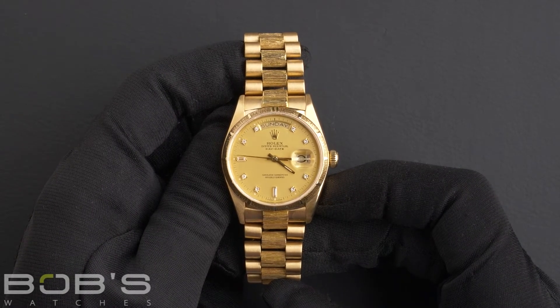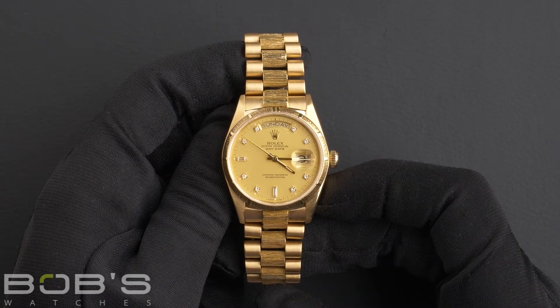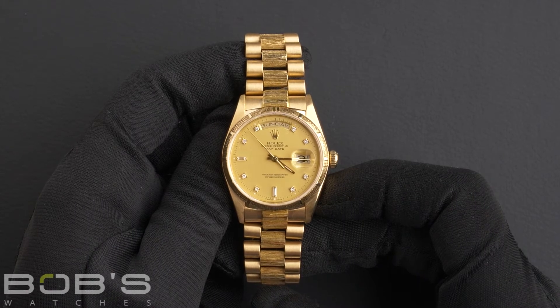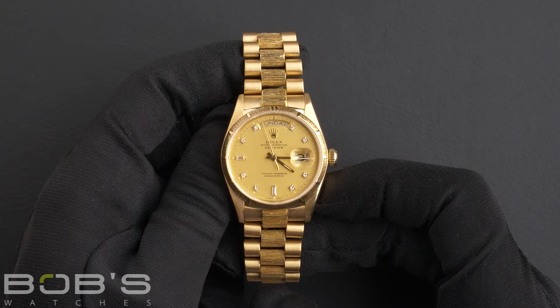Along with an automatic 3055 movement. This President comes with a Rolex box, booklets, hang tag, a polishing cloth, a Rolex wallet, and Rolex papers.